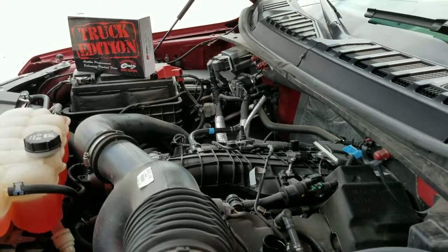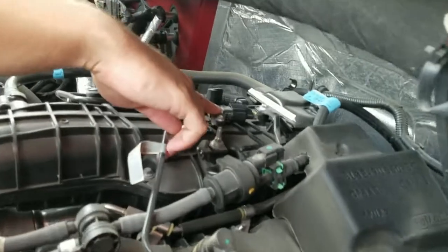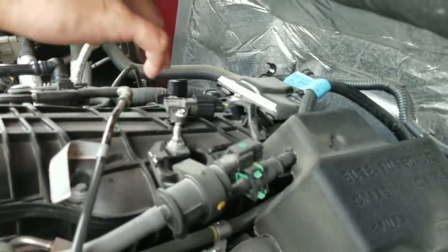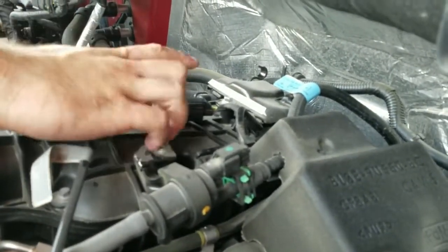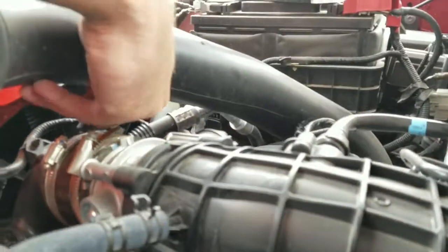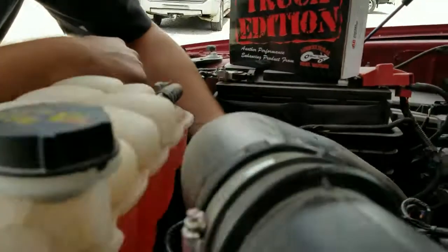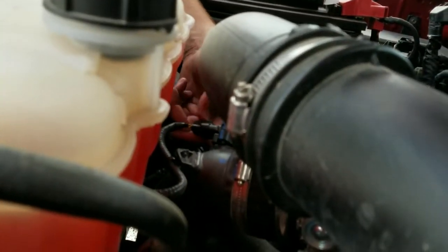There are no nuts or anything that need to be removed. Our two connectors that we're going to be working with are the map sensor — as seen in your install instructions, this is on top of the intake manifold, right here — and then our T-map is on the air intake horn going into the throttle body. This can be seen underneath the air intake hose for the filtration system, right here.